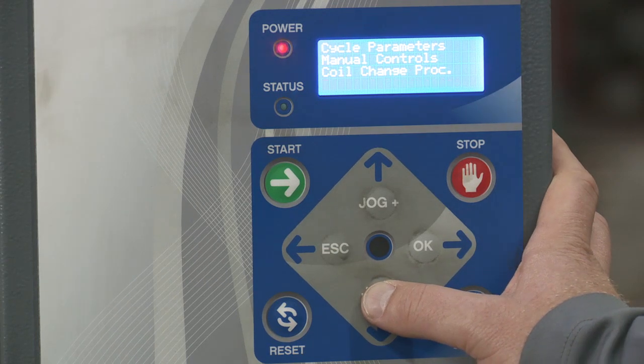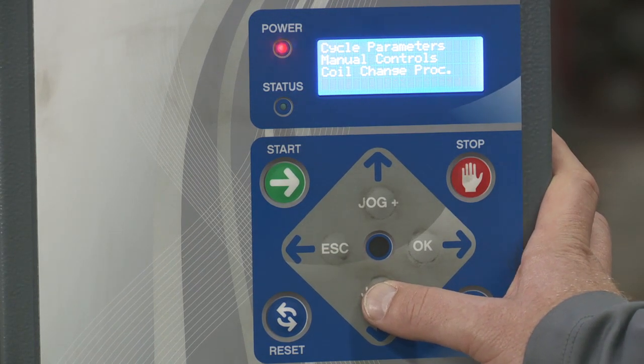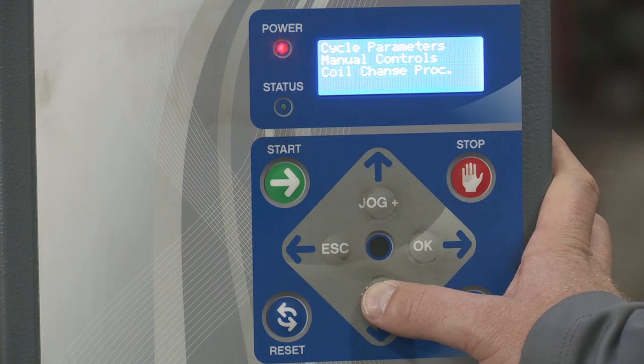Then you have general parameters. This is where you would enable different options that you may have purchased with this machine. For example, if you bought a top press for this unit or a remote control, you would go here to enable those features. This is something we would do at the factory, and in these settings there really isn't much you as a user should need to change.